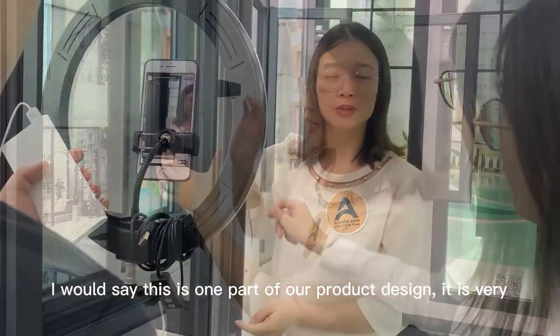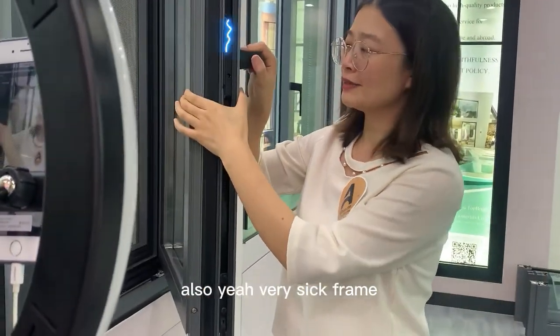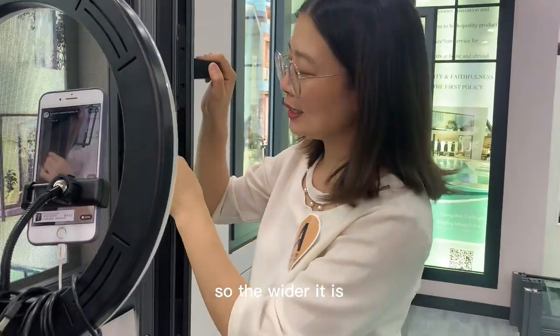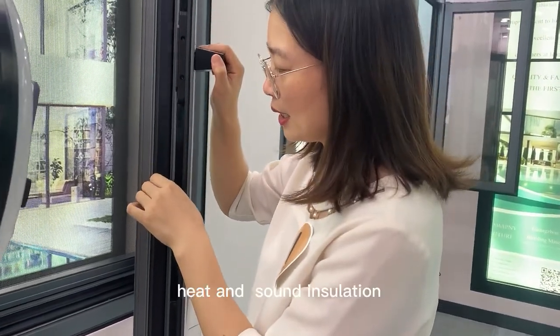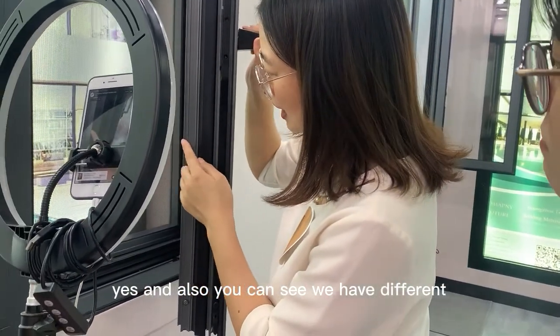This is one part of our profile — it is a very thick profile. Yeah, that is one of my questions also. It has a very thick frame with a thermal strip, very wide. The wider it is, the better performance will be for heat and sound insulation.